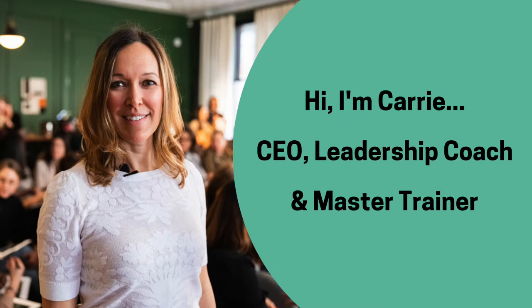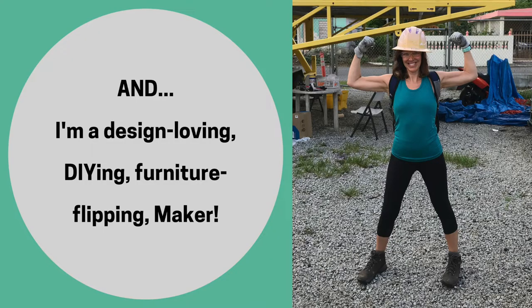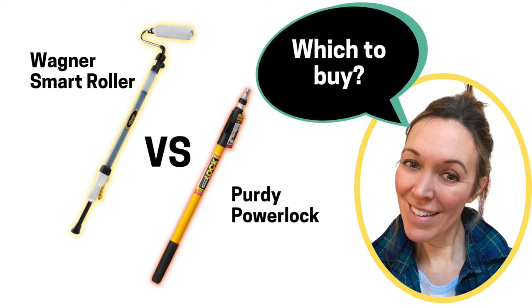Hi, I'm Keri — CEO, Leadership Coach, and Master Trainer. And I'm a design-loving, DIYing, furniture-flipping maker. Today, I'll be comparing two products: the Wagner Smart Roller versus the Purdy Power Lock. Which one should you buy? Stay tuned to find out.